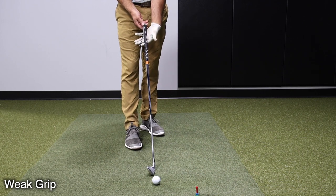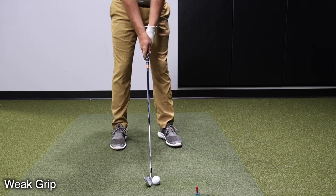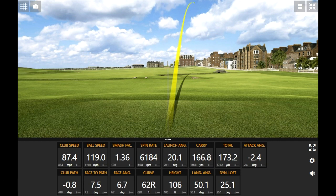Grip it a little bit more through the hand. The bottom hand is going to be very far under, and the top hand is going to be more on top — I can't see the logo on the glove hand. That looks like a lot of the shots I would hit with a weak grip: a little high and right. The difference was the face angle. The neutral shot had a face angle of closed 0.8 degrees; that weak grip shot was open 6.7 degrees. A weak grip makes it more difficult to square the face, and the tendency is to leave it open at impact.